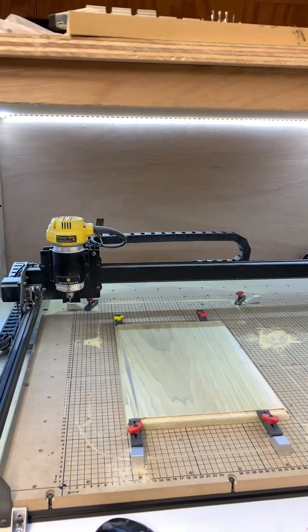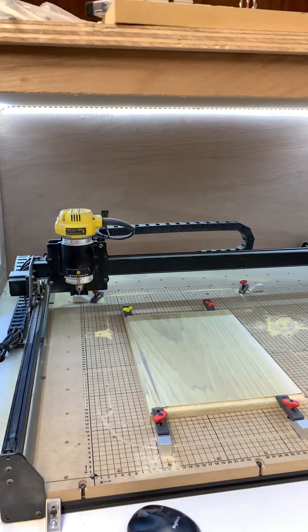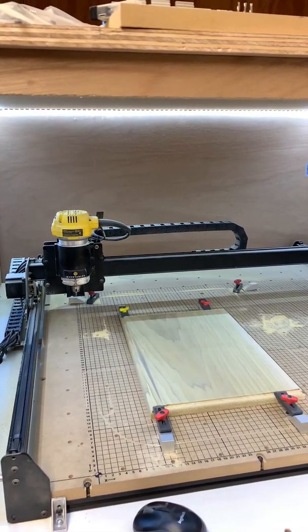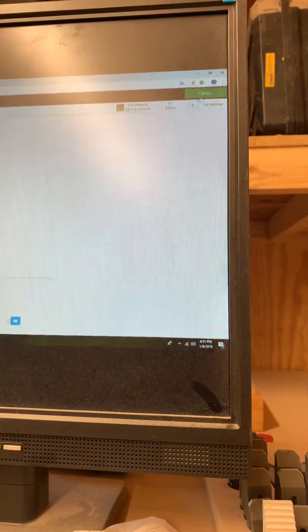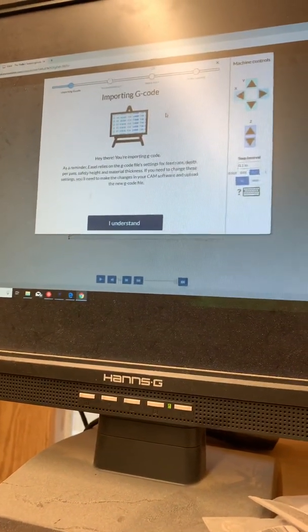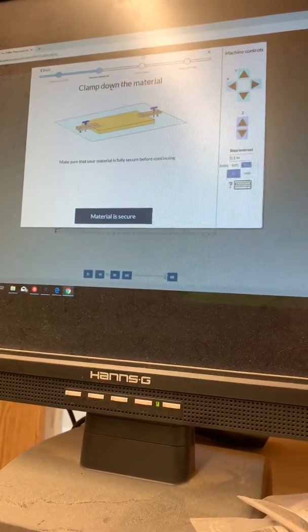I've got a carve set up. I'm working on a couple little projects, and I'm going to walk you through the Easel process for carving and setting up a carve. I'll just show you how the Z probe works. You'll see here — importing G-code — and it's going to walk you through clamping down the material and confirming the material is secure.